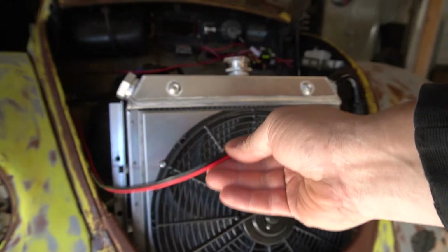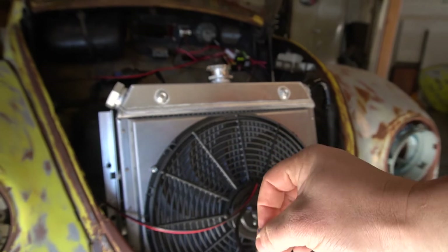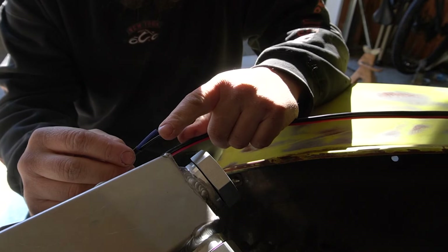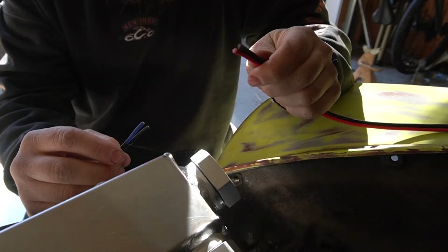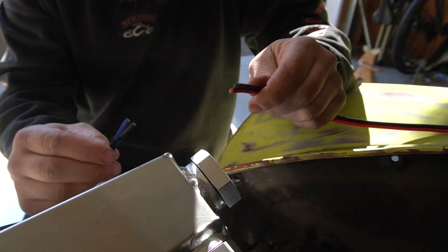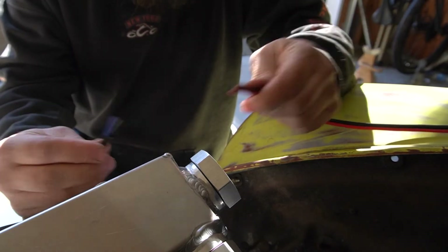Here's the beetle. We're gonna make up this connection to the fan — nice little weather pack connection. What's really awesome about these connections is I don't know what the polarity is on this fan. I'm just gonna wire it up and I get a 50% chance of having it go in the right direction. If it's going the wrong direction, I can take it apart and put it back together.